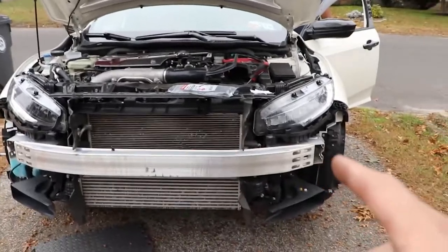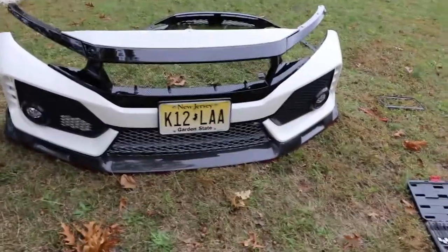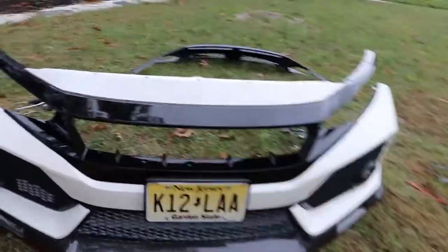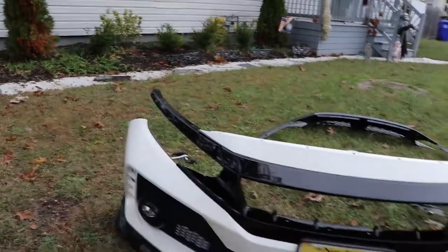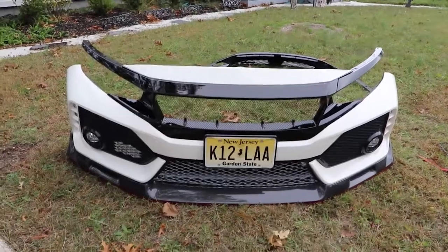I'm gonna go ahead and put the other side on, and then I'm gonna start working on putting the new grill on the bumper. Well guys, we just finished installing the new Jace Racing grill style and it came out beautiful. As you can see, a lot of opening now — it's gonna have a lot of breathing room. So now our next step is putting the bumper back on the car, and let's see how everything looks together.